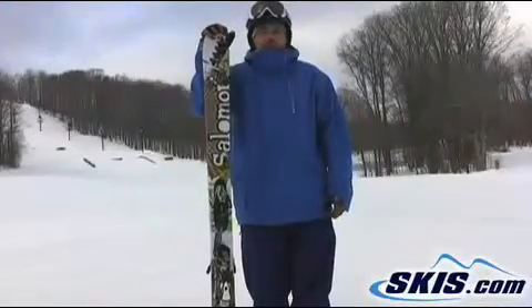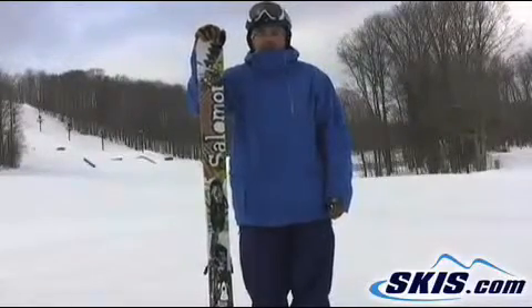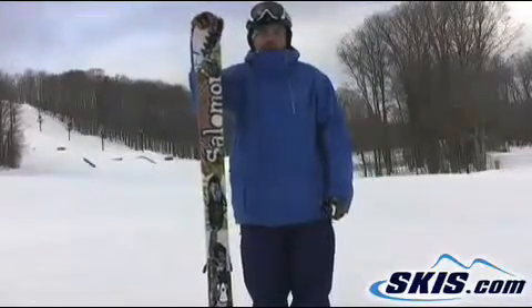Hey, this is Tom. I'm here with the Salomon Shogun. It's their freestyle version of a wider ski. Real stable, easy to put up on the edge. Give this 4 out of 5.